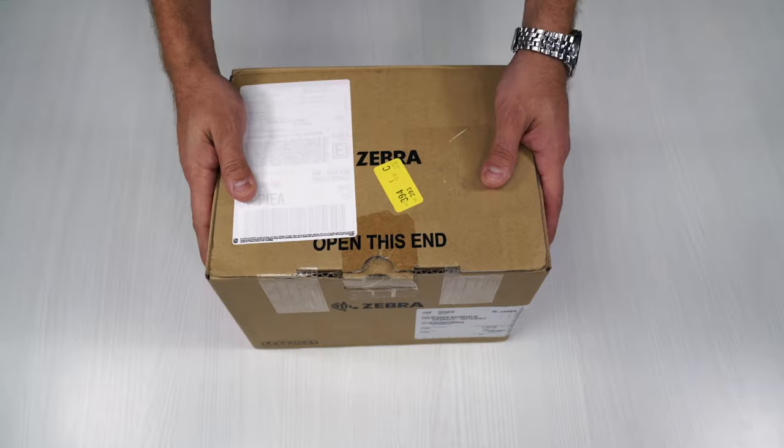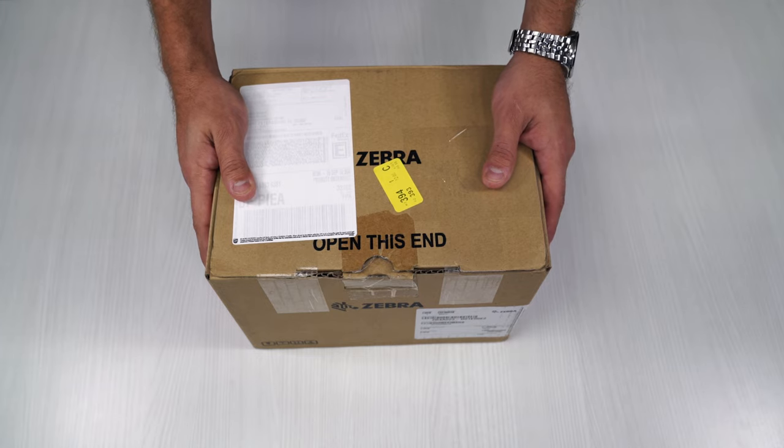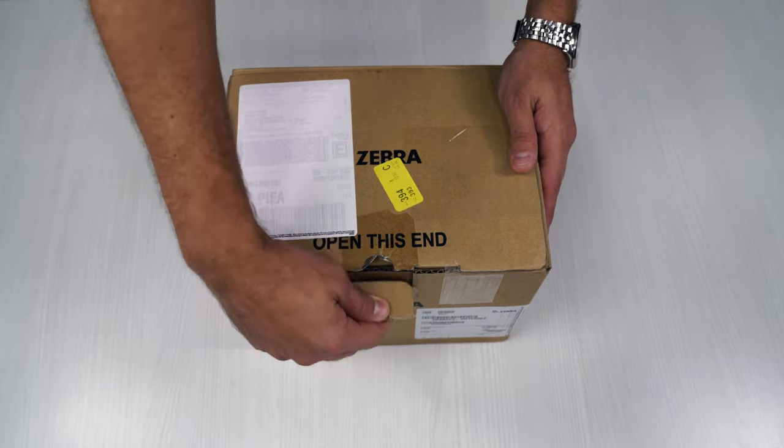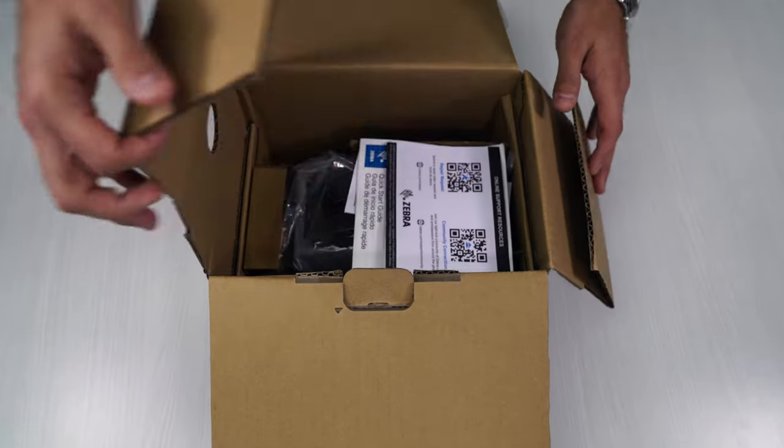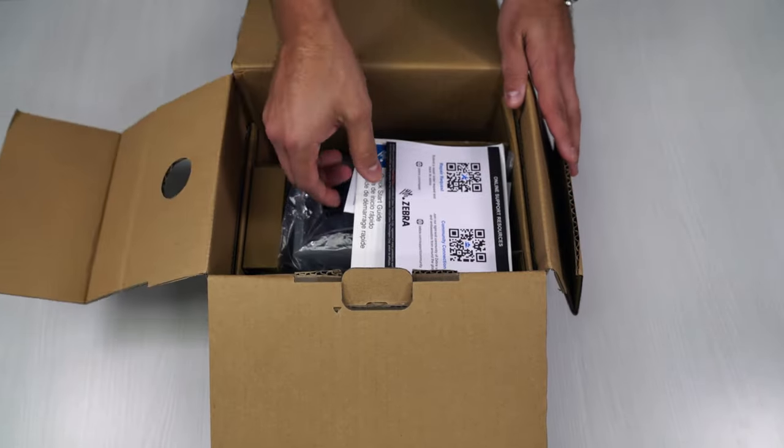Now we're back in the studio taking a look at the ZD411 printer from Zebra. Nice Zebra box here — going to open it up and you'll see it's really nice packaging right here.